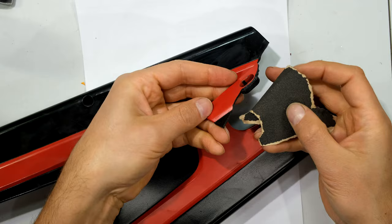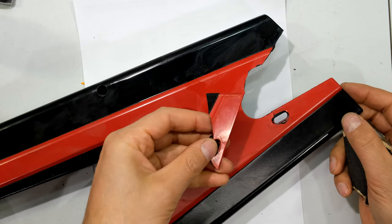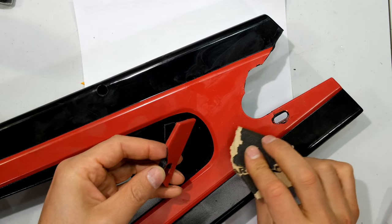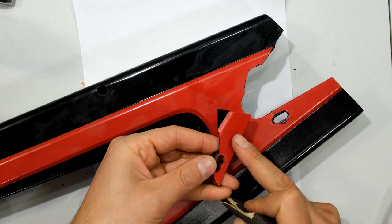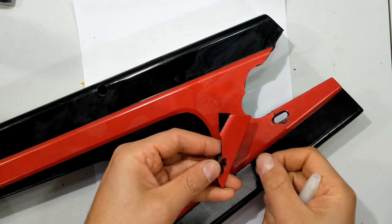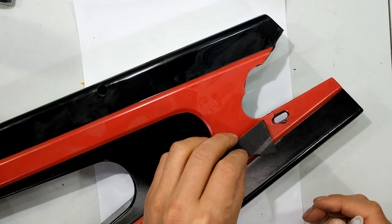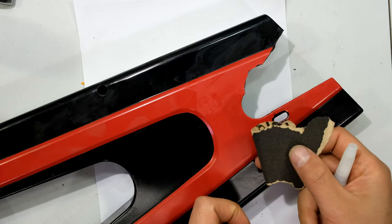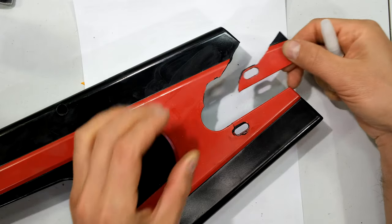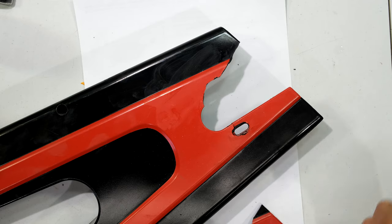In some cases you might want to use sandpaper to buff up the surface, but in this case it's not necessary because it's already rough. If you're trying to glue one flat piece of plastic directly onto another, you'd want to sand both surfaces so they're rough — glue bonds better to a rough surface. You can use 80 or 100 grit sandpaper and just buff it up a bit.